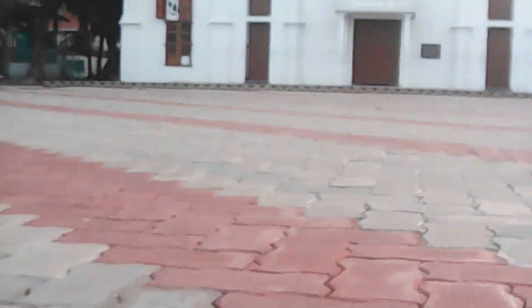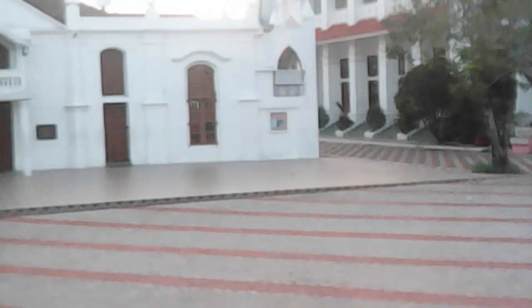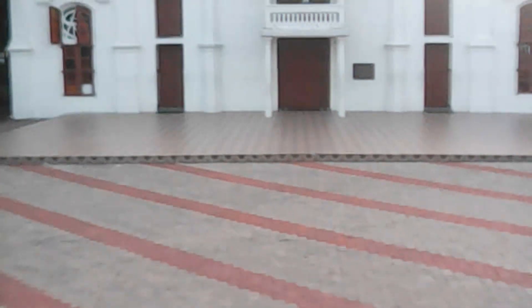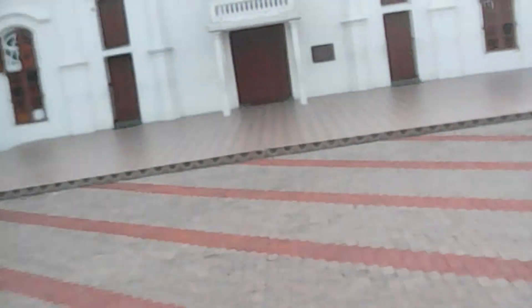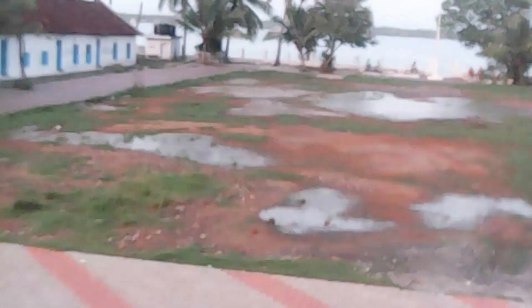These cheap Chinese drones have very bad camera quality. If you're interested in improving the camera quality, I'll be uploading a new video on that.